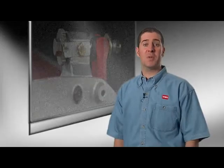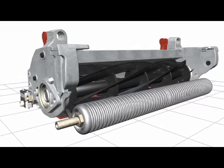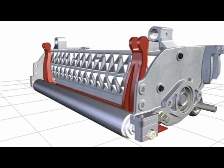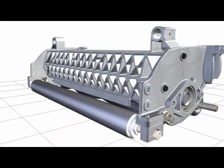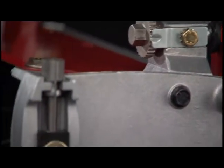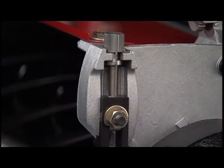Each click gives a positive position of the bedknife to the reel. The adjustment stays where you put it — no need to tighten a counter nut as on competitive units that may require more adjustments and readjustments to get it right. The bed bar drops out easily for sharpening or replacing bedknives, making this job much easier. After adjustment of the bedknife to the reel, the height adjustment of the front roller to the exact cutting height is easily made with a height gauge in the usual manner.